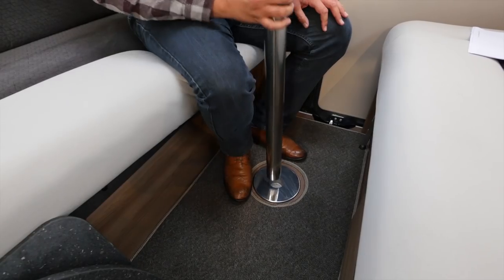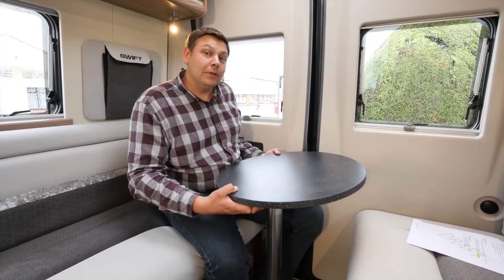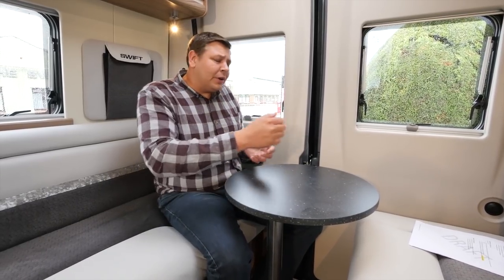As this is the only living area, this is where you'll also be doing your dining and drinking. To do so you're going to need a table. With this pole, which drops into the floor, and this top, which drops onto the pole, we have a little drinks table — just enough room for a couple of drinks and some all-important snacks.